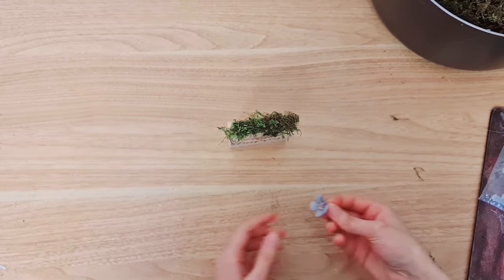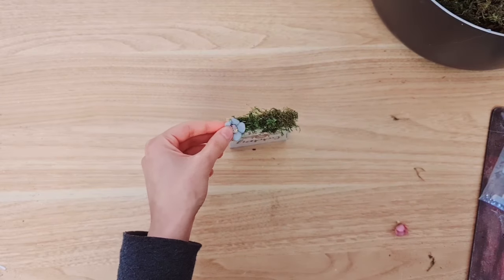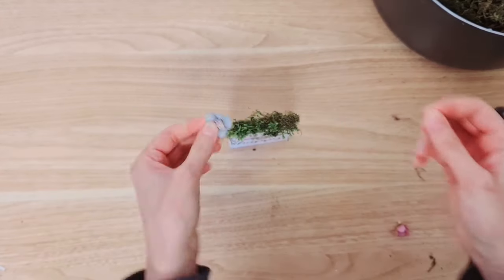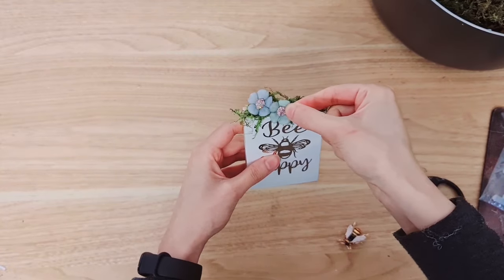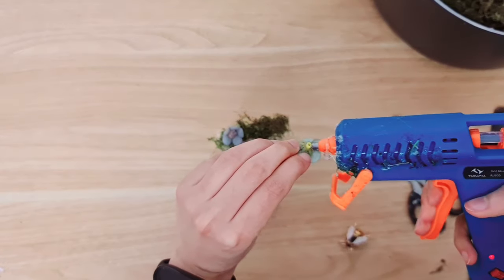I'm going to be adding some flowers to the top - the same ones that I used in the first project. Sometimes you need to cut them down a little bit because they stick up a bit too much, so I think that's what I'm going to do. I think I'm just going to go with two.